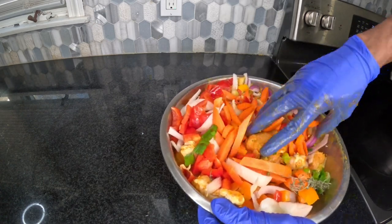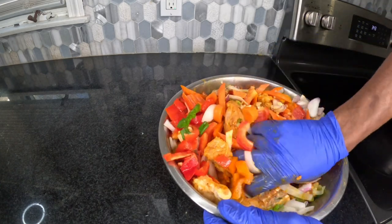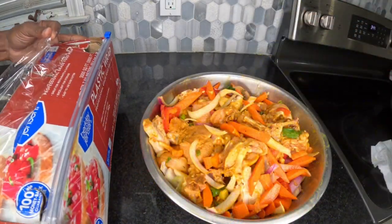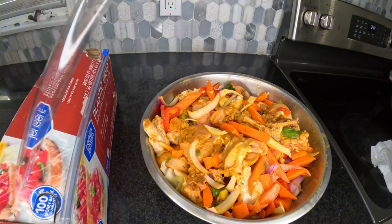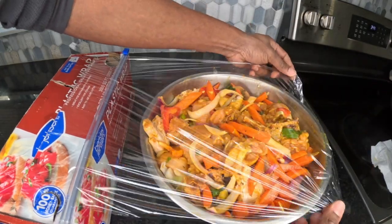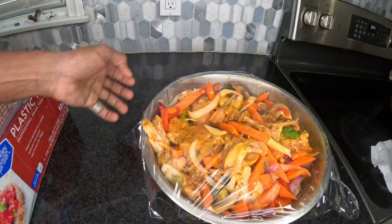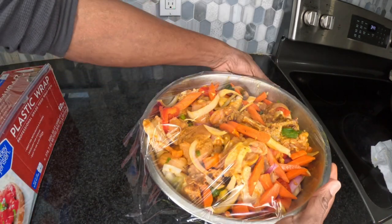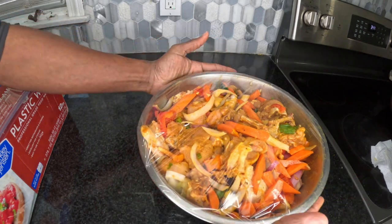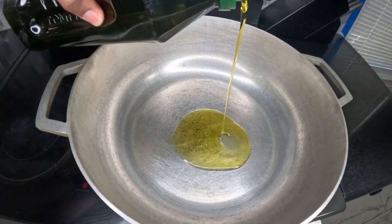I'm going to continue to rub it in. Now I'm going to saran wrap this and put it away for at least an hour to let it marinate properly.